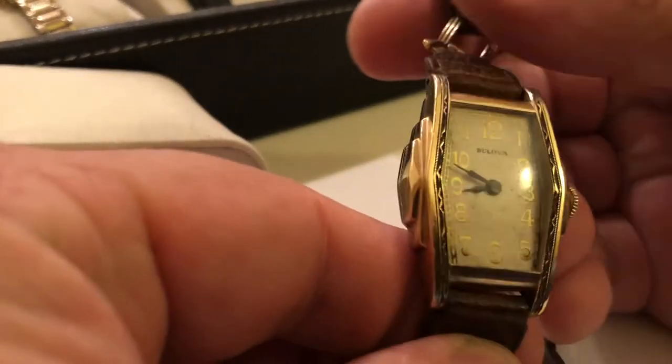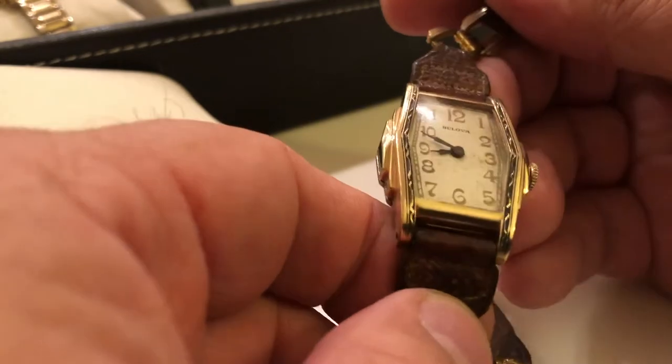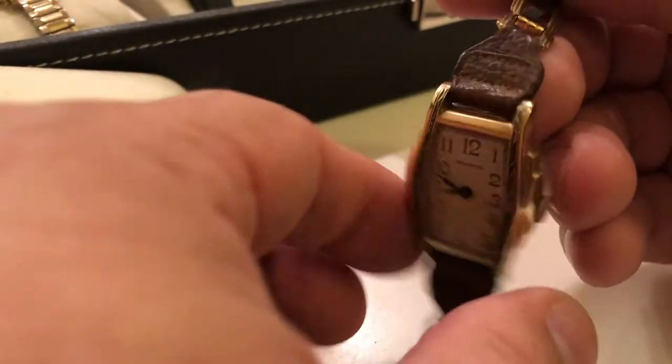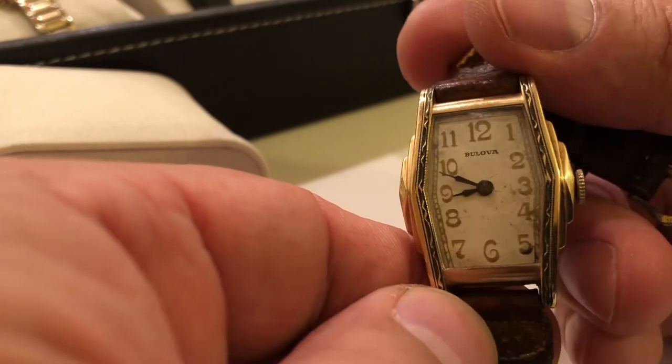Here's a 1936 watch. I'm not sure which model this is — I love the strap. This might not even be a Bolivar case; this is actually a non-Bolivar case, just a replacement. But still a good looking watch.